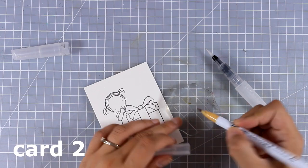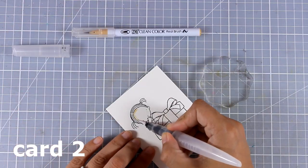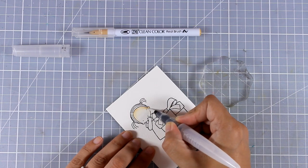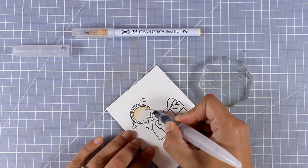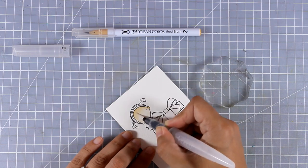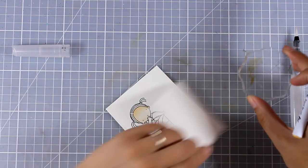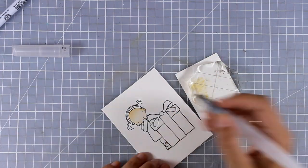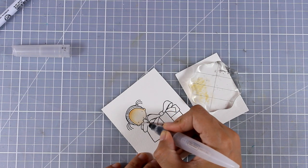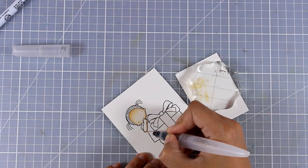For my second card I am using the little girl — this is the stamp set called Happy Birthday to You. I'm going to color here with my Zig markers, so these are watercolor pens. I'm adding a little bit of paint on top of an acrylic block and then picking it up with my watercolor brush. This way it's not as vibrant and I can control the amount of paint I'm adding on my image better. I am working on watercolor paper and I have stamped with archival ink that doesn't bleed when you add water.